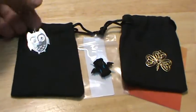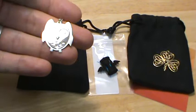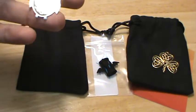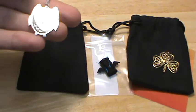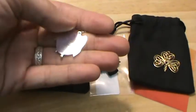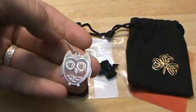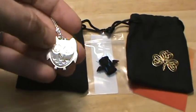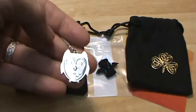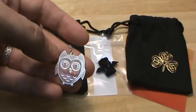This first one is an owl pendant I designed custom for someone — it's actually based on a logo from their website. This is the Shapeways polished silver material. I had to add this chain and loop myself, but everything else is made by Shapeways. There's actually another level above this called their premium silver, so there's one that would be even shinier, but this one is my favorite material — it's quite shiny and fairly reasonably priced.